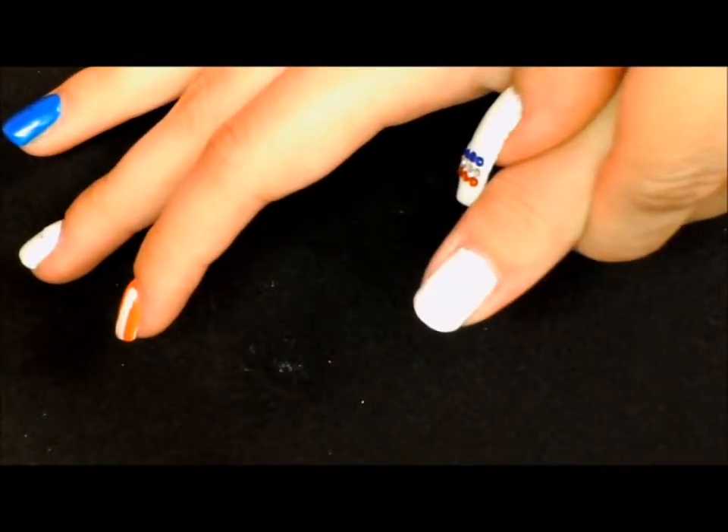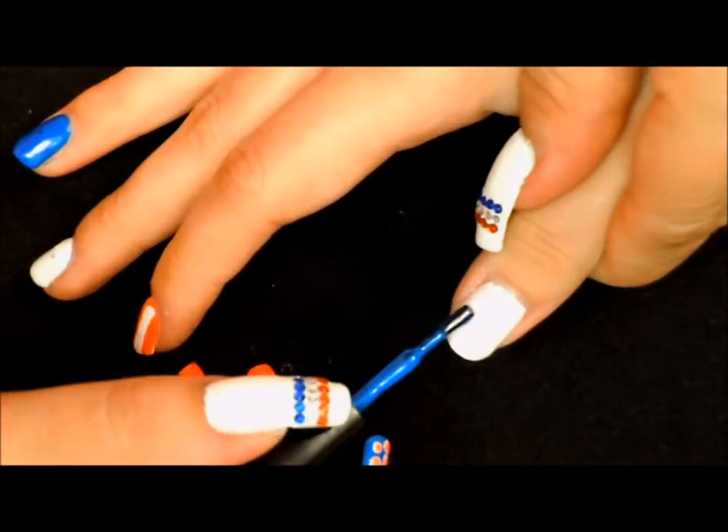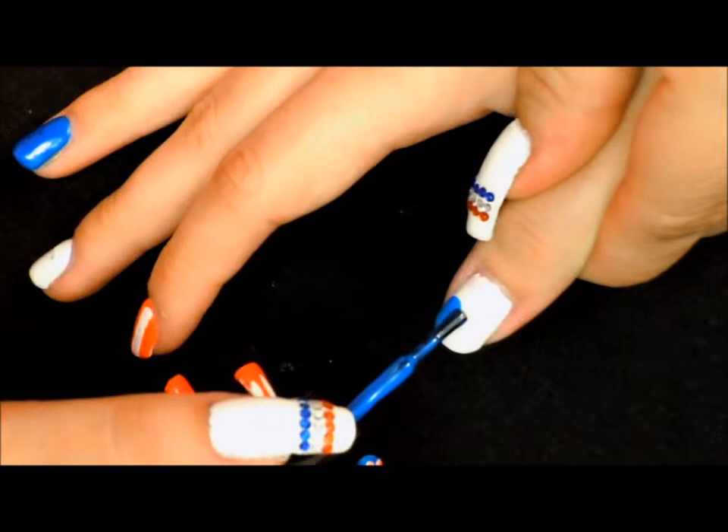On our thumb, we have let our two coats of the white polish dry, so now we're going to come in with our neon blue and just paint the bottom half of this nail.